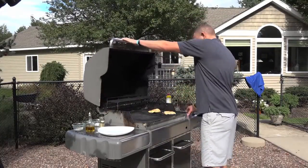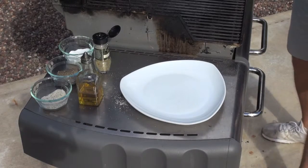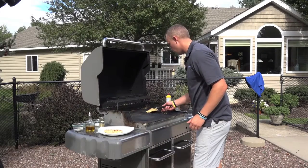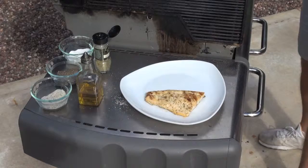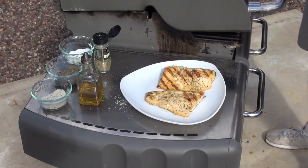We're ready to take her off the grill. That rosemary smells amazing. Falling apart. Beautiful. Let's go eat this.